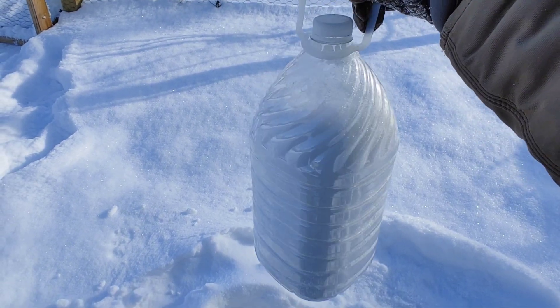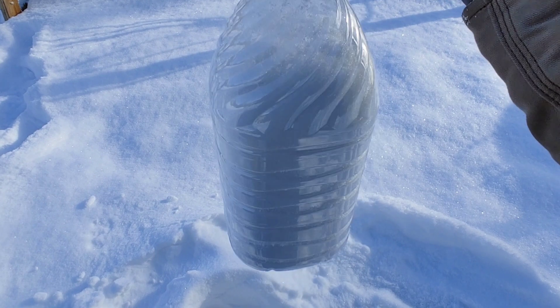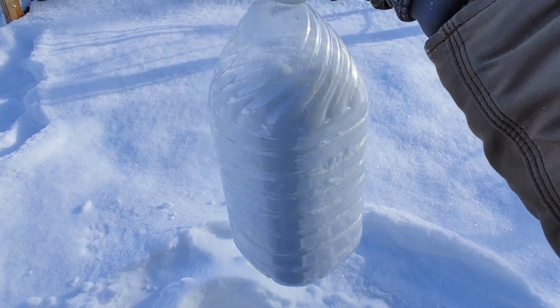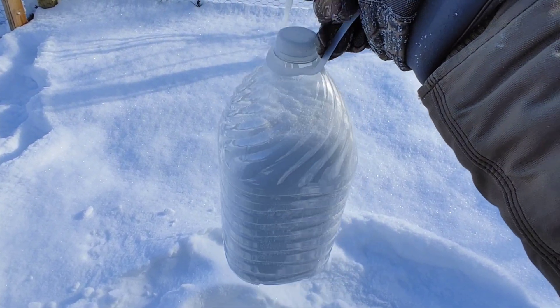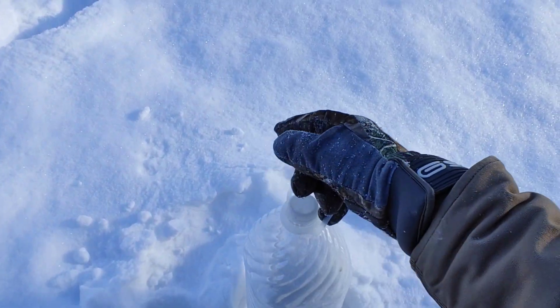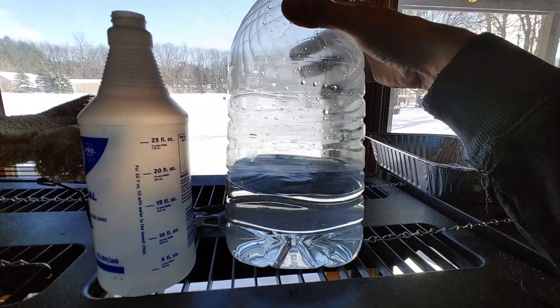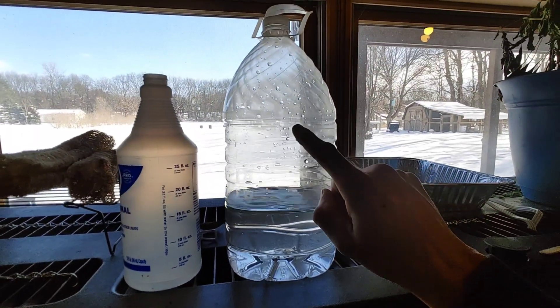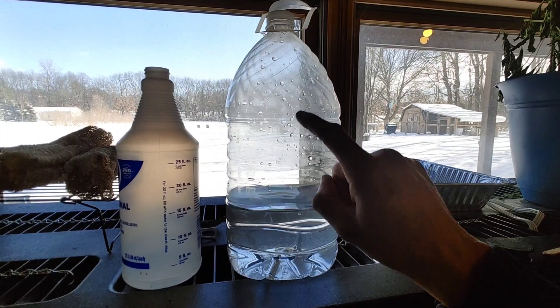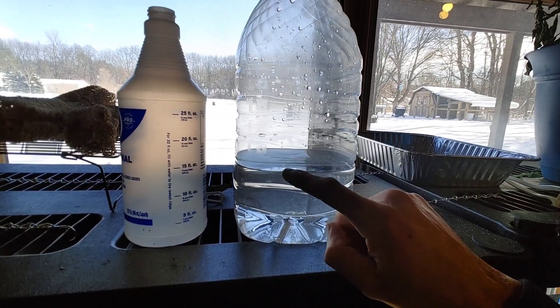Got a decent snow harvest going on right here, so we're going to bring this indoors so it can melt. I'm actually going to put it under some warm water to speed up the process, because I want to use this right away for my indoor plants. If you're wondering how much water you're going to get from a gallon of snow, the answer is about one quart.